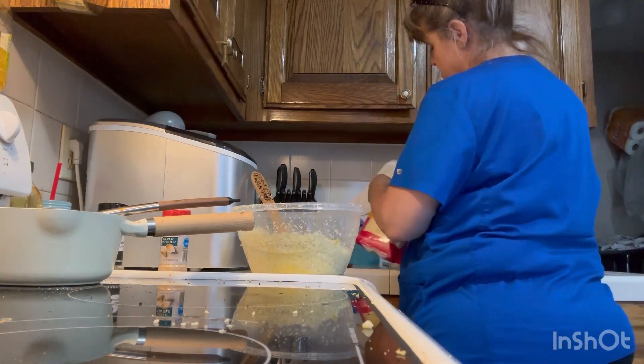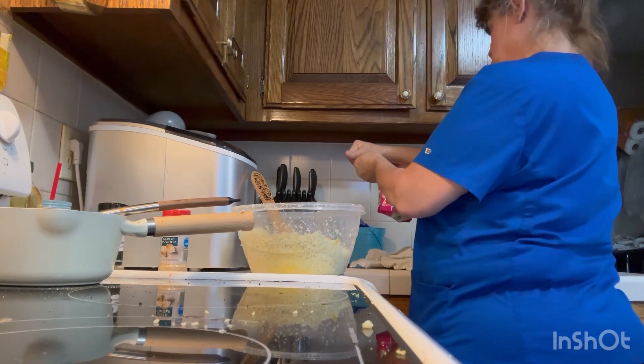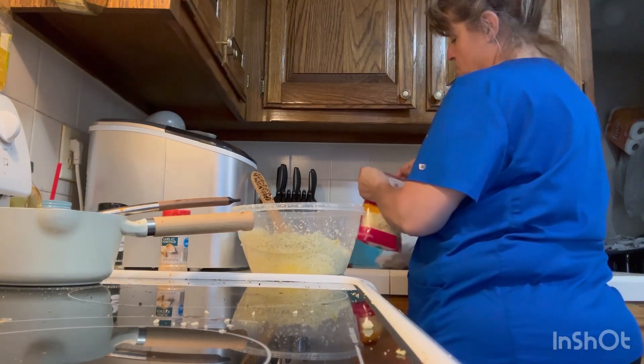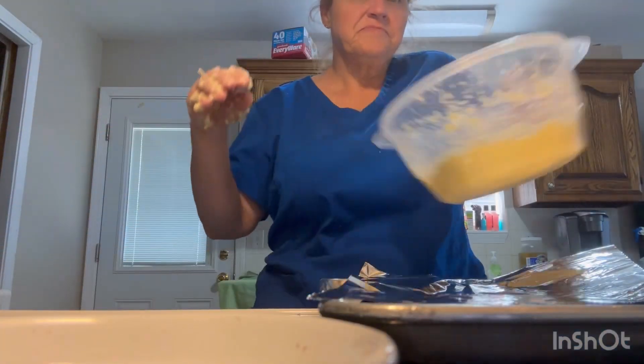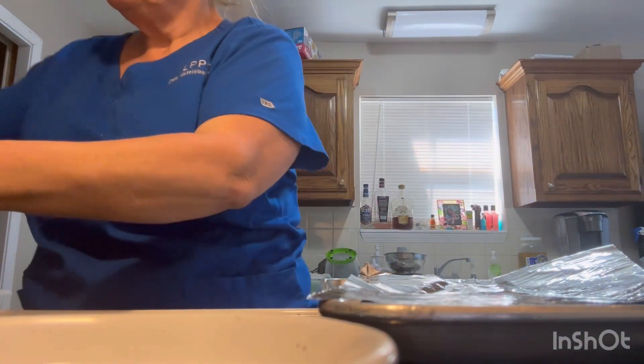I hope I got the right cheese - I thought I was getting mozzarella cheese. It's quesadilla cheese! I might have some mozzarella - I'll use some of that too. All right, I'll put about four cups of cheese in here.